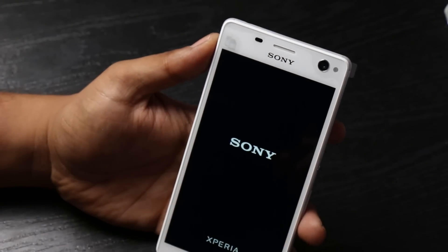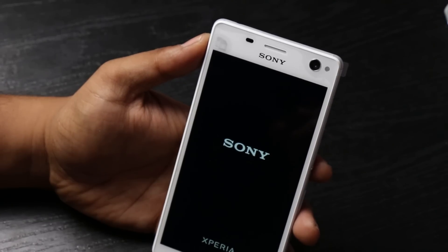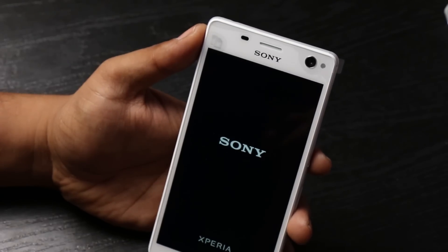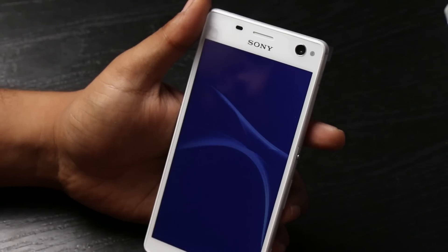This is powered by the MT6752 octa-core MediaTek processor clocking at 1.7 GHz, accompanied by a Mali-T760 GPU. This competes with the Snapdragon 615 64-bit octa-core processor, but in terms of benchmarks and performance it's supposed to perform much better. Overall the phone feels light, even at 5.5 inches.